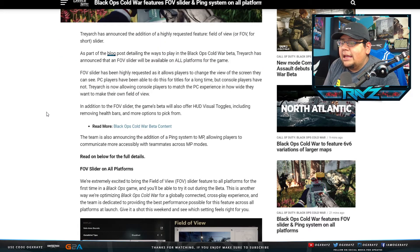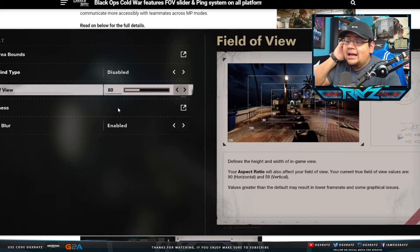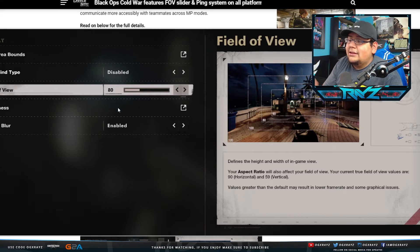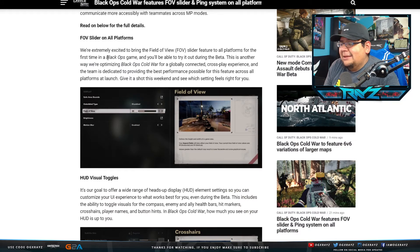In addition to the FOV slider, the game betas will also offer HUD visual toggles, including removing health bars and more options. The team is also announcing the addition of a ping system to multiplayer, allowing players to communicate more accessibly with teammates across multiplayer modes. You guys can see the image of what the Field of View looks like — it's a lot. You're going to be able to see a hell of a lot more if you slide that thing all the way up to max. I don't know what the max is — it looks like it might be around 115. We'll have to wait and see, but that's actually kind of crazy. I'm so happy they added that.